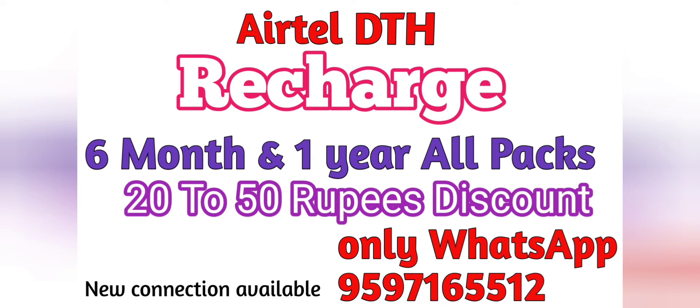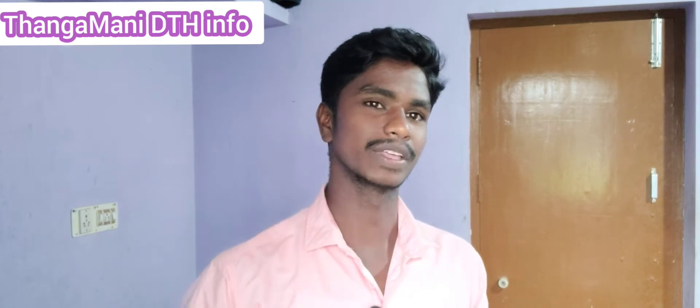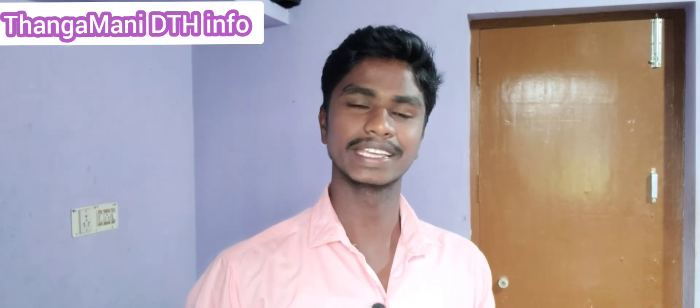Hello, I'm your host. Year-tell DTH. What is your name?